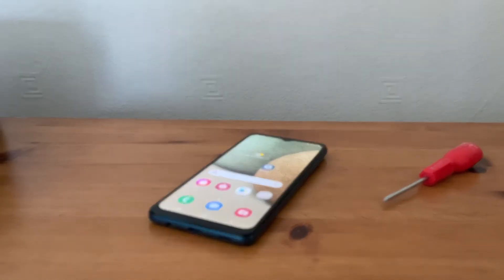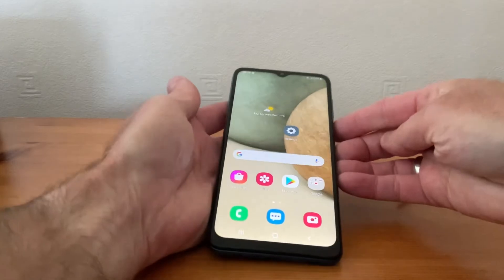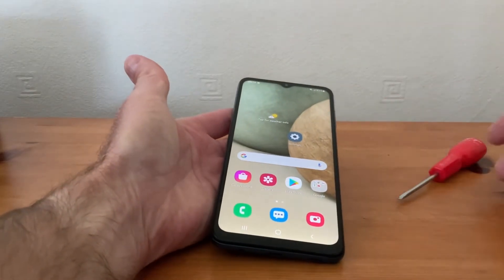Hi, it's Martin here. I'm going to show you how to wipe your Samsung phone. This is a good idea if you're going to sell the phone, or if your phone's not running correctly and you'd like to put it back to the default factory settings. If you're wanting to keep the phone, you must make sure you've got your passwords — for Google or your email address — otherwise everything goes off your phone: photographs, the lot.